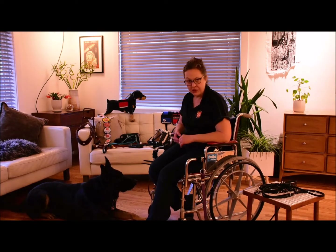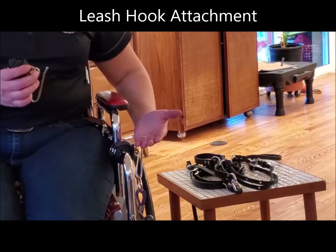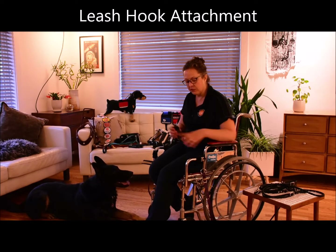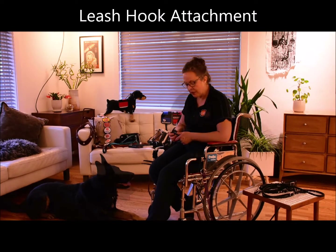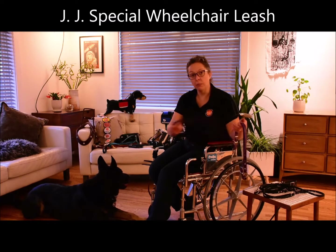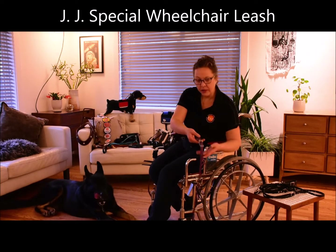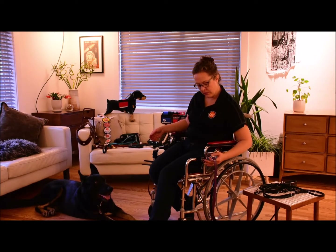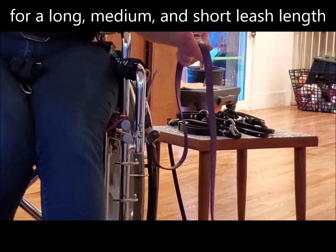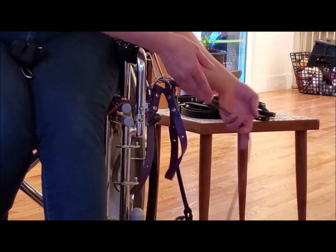If you need something more from your wheelchair leash, we have our wheelchair leash hook attachment. The hook attachment connects to your chair to hold a leash, and we've designed these to be as simple and universally capable of fitting almost any chair. This is what we call our JJ Special — our favorite wheelchair leash. We think this one works for most people who need a wheelchair hook and leash. The leash is designed so you can simply drop the ring onto the hook on the chair, then you have multiple positions: when you want your dog closer to the chair, you take up the slack by putting the ring onto the hook.